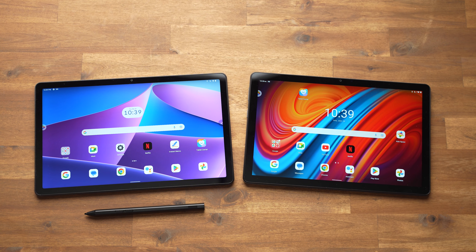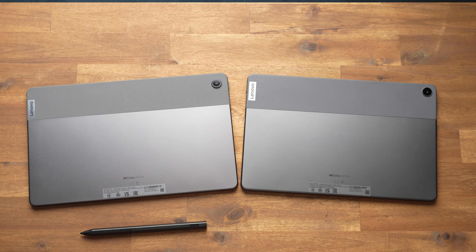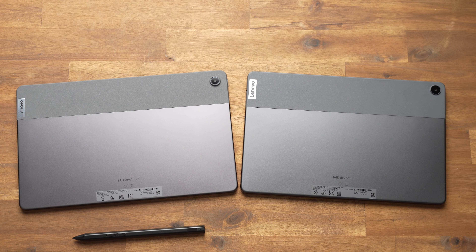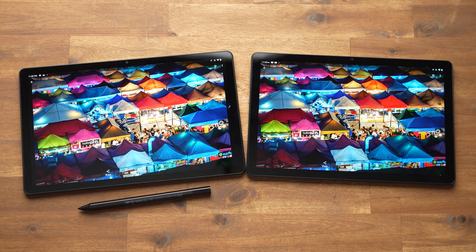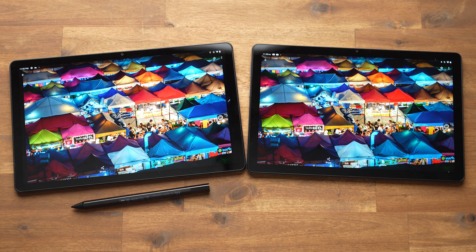So are the Lenovo Tab M10 and M10 Plus 3rd generation worth recommending? The build quality is good, the displays are solid, it's nearly pure Android, and the M10 Plus supports an active pen. Processor performance is only okay, though. I cannot recommend the M10 Plus at full retail price, because the Xiaomi Redmi Pad and Samsung Galaxy Tab S6 Lite are slightly more expensive alternatives that are more exciting. However, Lenovo tablets are often significantly cheaper during Black Friday and similar promotions, and when the price drops by about 15–20%, I can recommend them.